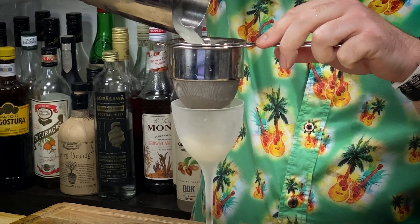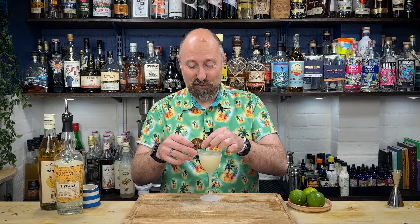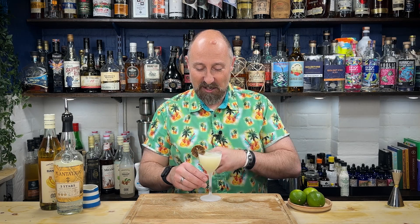Take your chosen glass out of the freezer, and then double strain your cocktail. Garnish how you see fit. I think a slice of banana on there would be cool, but it might go brown pretty quickly — hence why I'm always a big advocate for dried fruit. So we've got a dried lime on the side. And there is my favourite way to make a banana daiquiri.